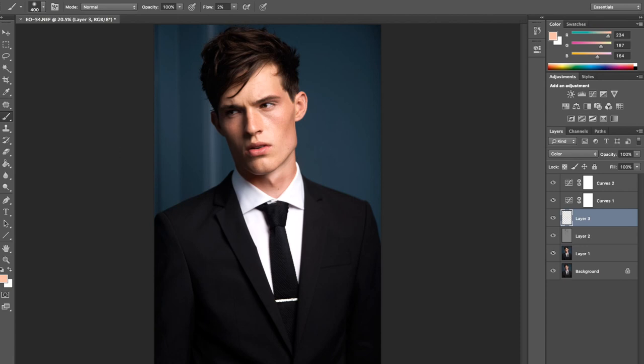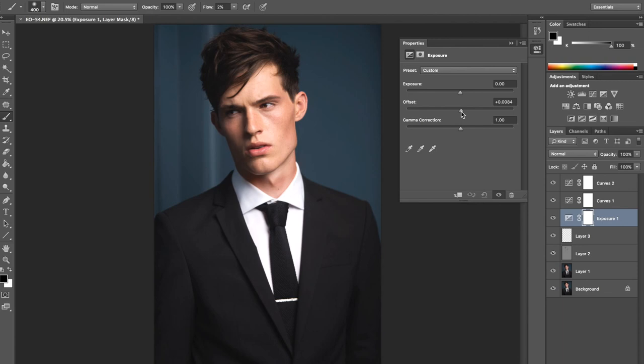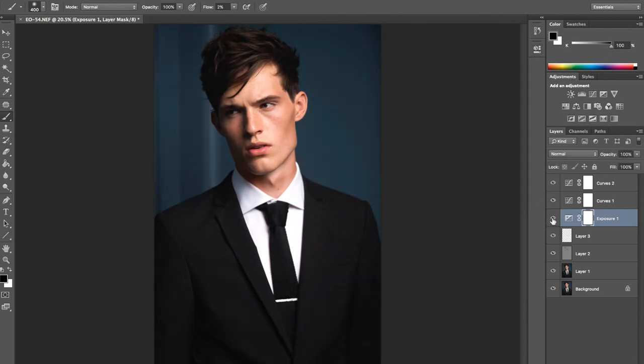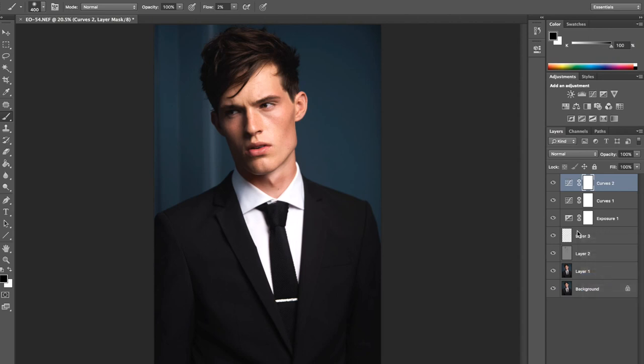I'm going to add a little exposure layer to add a slightly faded look to the photos. I'll go to maybe plus 84 and then bring the gamma correction down. Once I have that, I might create another curve layer and add a bit more highlights and shadows.